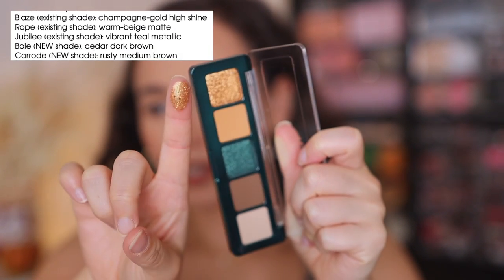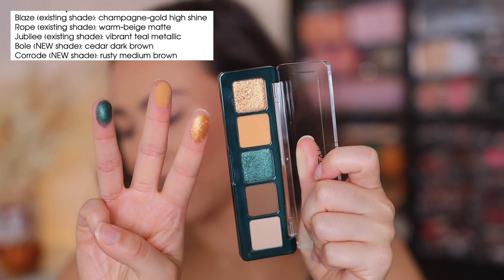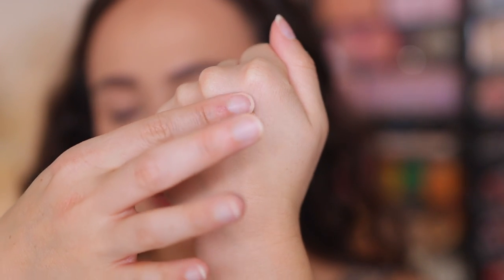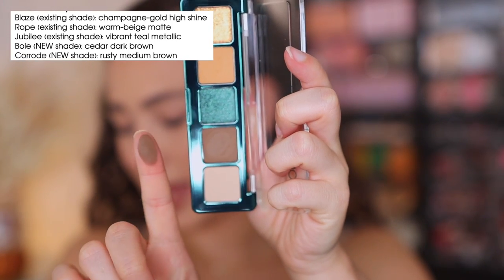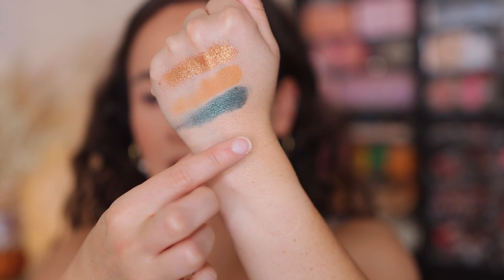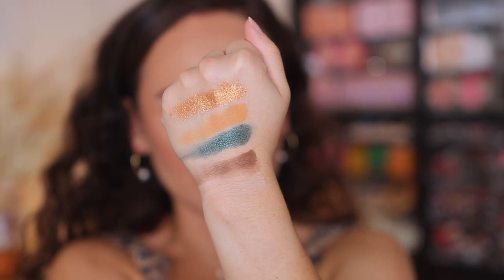Let's swatch the colors first, then I'll show you what's in the Metropolis palette. We have Blaze, then Rope, which is a warm beige matte — though I really wouldn't call it a beige matte. And then Jubilee, which is a vibrant teal metallic. So this is the high shine formula, the matte formula, and the metallic formula — and these are the three that are in the Metropolis. Beautiful swatch right here, very highly pigmented. The matte's really pigmented too — no skipping, absolutely beautiful. Then we have Bull, which is a cedar dark brown, and Corrode, which is a rusty medium brown. These are really great staple colors — beautiful swatches, you can see the dimension. They feel lovely and consistent with the Natasha Denona formula.